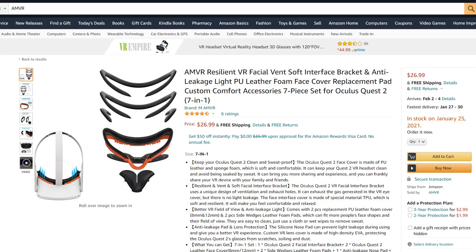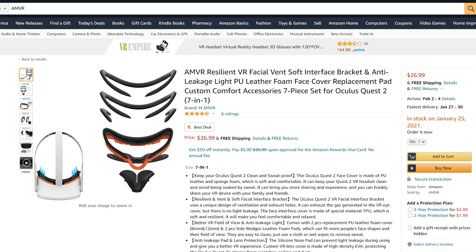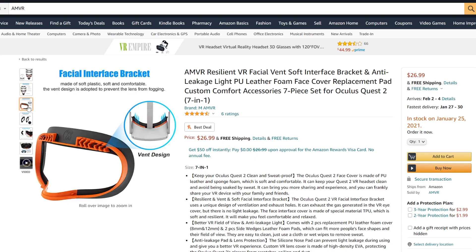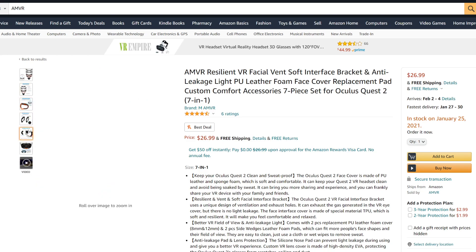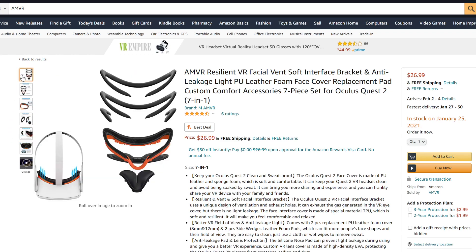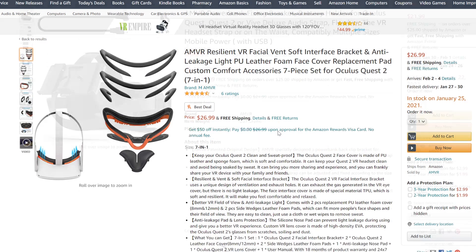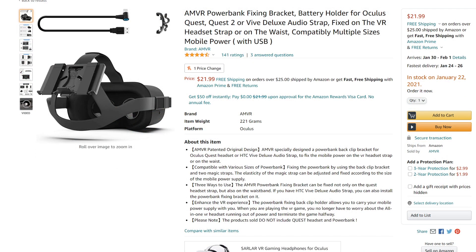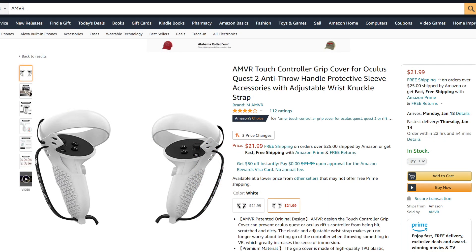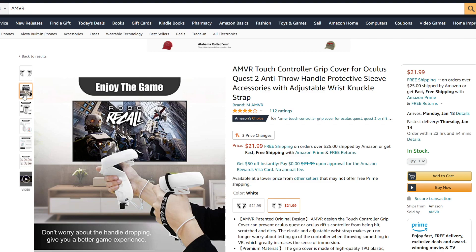Before I get started on this section, I want everyone to understand that AMVR approached me to review their new facial interface set and did provide it to me at no cost. Having said that, I am still here to provide you all with my unbiased opinion, and as it stands, I love everything that I have bought from AMVR so far. That would be the battery power bank, their grips, and their facial interface set for the Valve Index. All of these products are amazing.